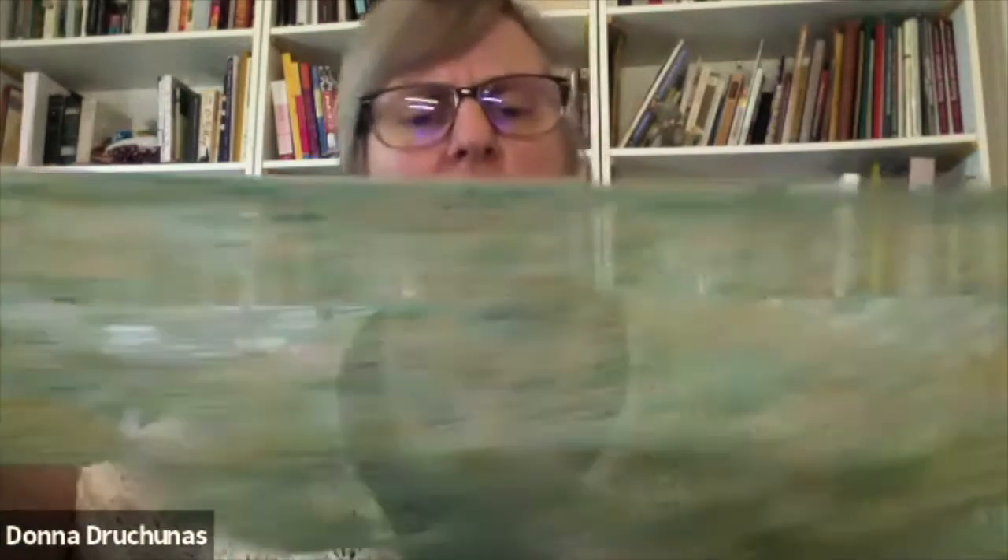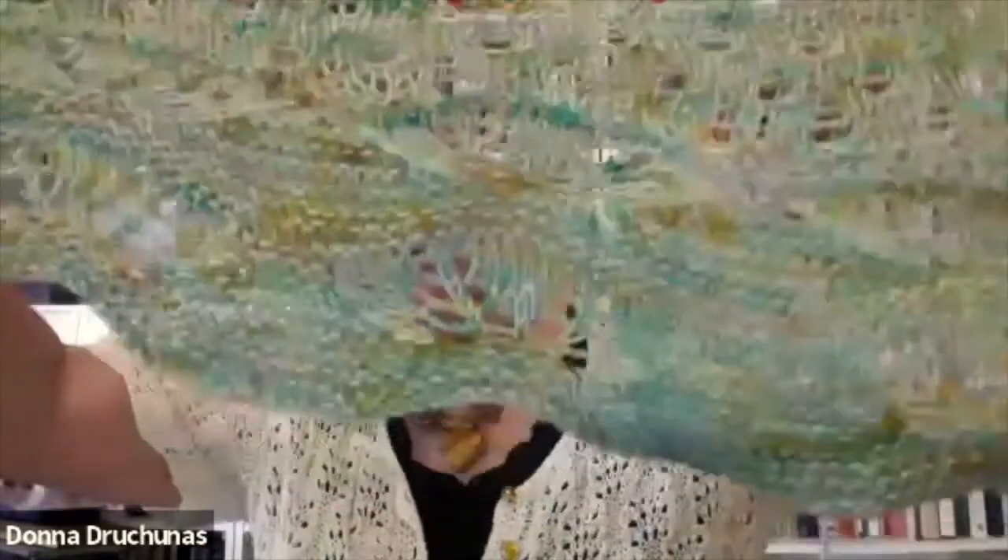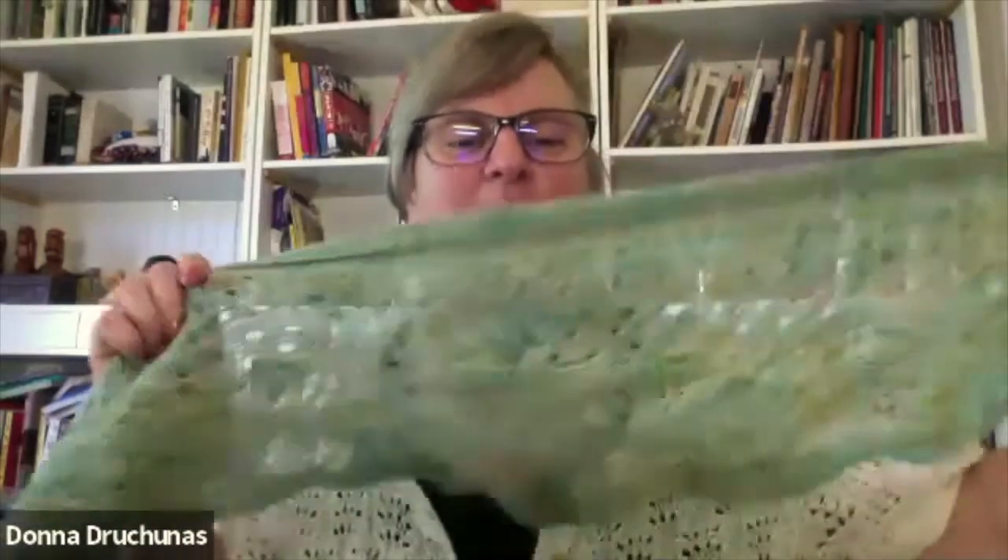Everything just mixed together because people were going wherever they could when borders moved. So this was our project. I don't know if you've all started it yet or had any questions. I wanted the bottom part to look like mermaid tails in the sea, and the top — rather than plain stockinette stitch — I thought the eyelets could represent the amber beads.